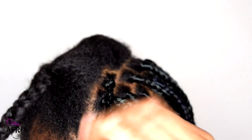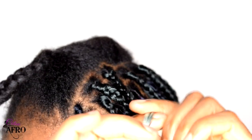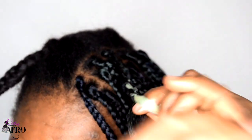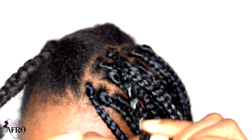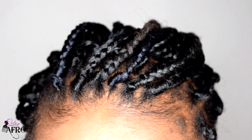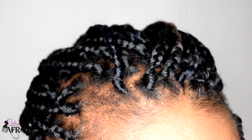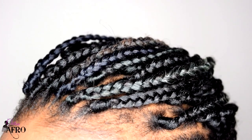Voilà mes beautés, c'était ma petite coiffure du moment. Je réponds à une abonnée en espérant que ma vidéo va lui servir. C'était aussi le moment de vous présenter ma nouvelle couleur de mèche que j'aime beaucoup — ça change un peu. Et puis le mois prochain, j'espère vous partager autre chose. Je vous montre le résultat.